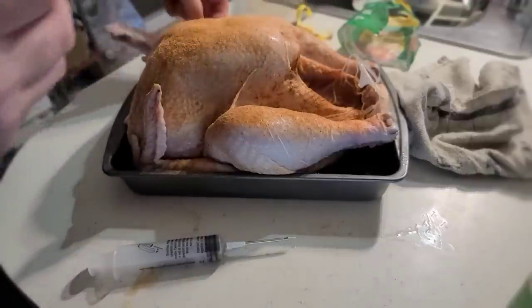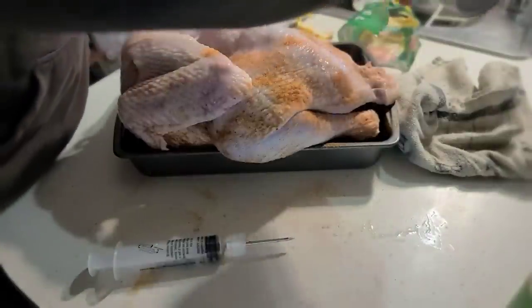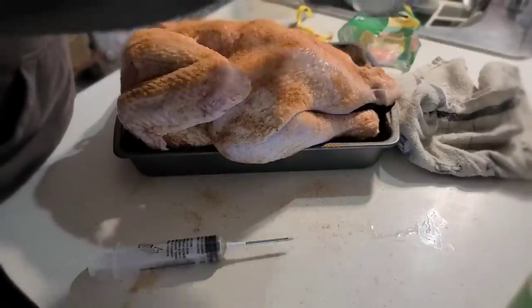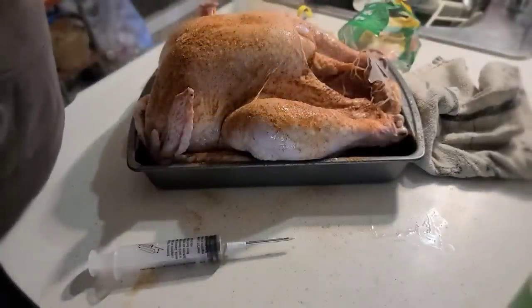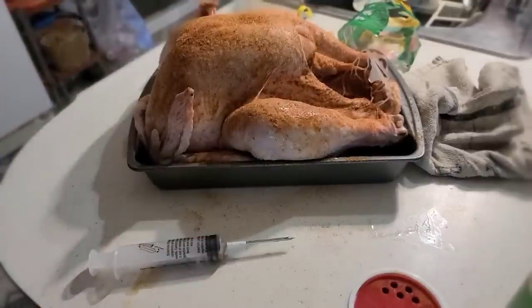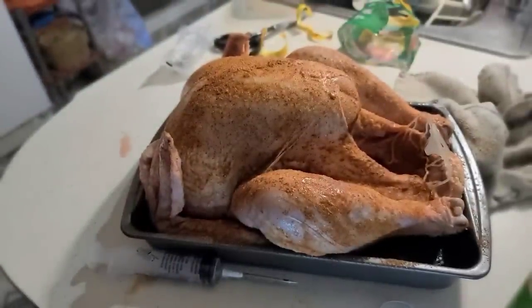Now you do want to cover it - this dry seasoning is a little spicy. We're going to let that sit in the fridge for at least 24 hours, then we're going to cook this up. You'll have to come back to see it all cooked up, but that's the proper way to make a Creole turkey.